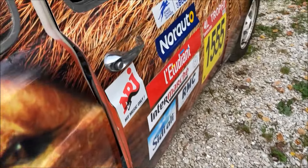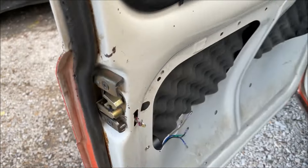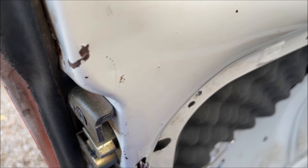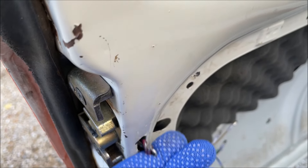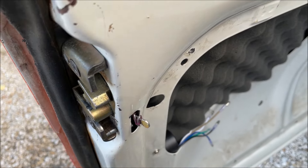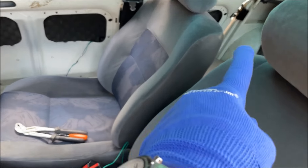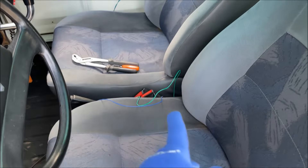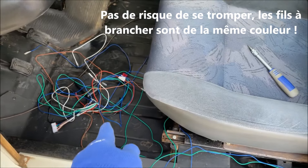Partie mécanique terminée. Tous les moteurs sont maintenant à leur place. Je trouverai quelque chose pour cacher tout ça proprement. Vous voyez le moteur : ouvert, fermé. On passe à l'électrique. J'ai commencé par brancher l'arrière et l'avant. J'ai fait une simulation par terre dans le garage — c'est très simple, vous suivez le schéma. Arrière droite, avant gauche — c'est bon.